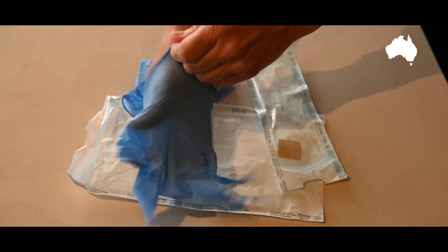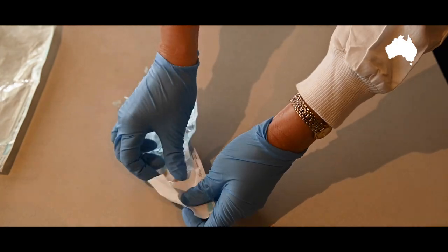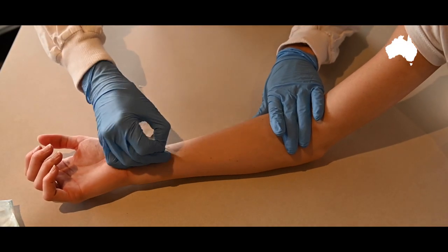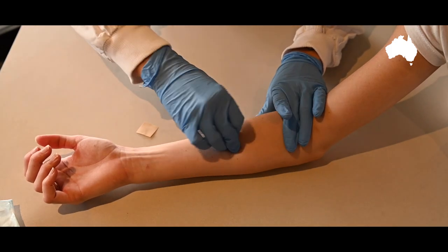If I've got a hundred tape lifts and I test every single one of them, I should get a profile every single time. These kinds of samples should never fail. Yet in February 2013, the laboratory tested the tape lift collected from Shandy's left forearm and stopped the analysis after stage two because they said no DNA was detected. So that sample wasn't fully tested.